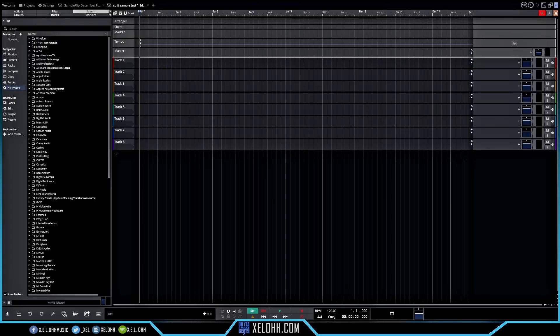The first DAW I want to try out is Traction Waveform — it's a pretty cool DAW with a lot of nice features. I'm going to show you how to do stem separation inside here, and then compare it to FL Studio and BandLab. The song I'm going to use is one of my own, so I'm dragging and dropping it into the DAW.